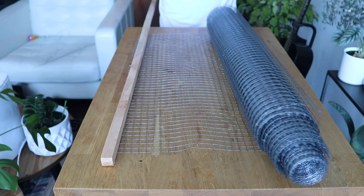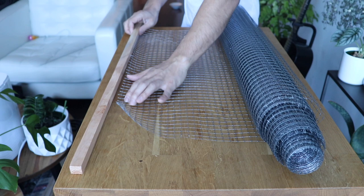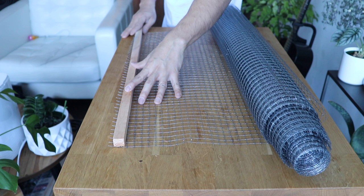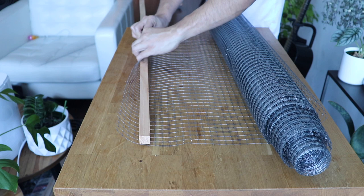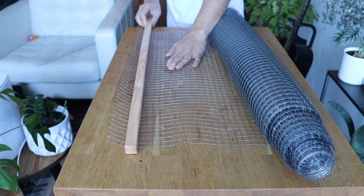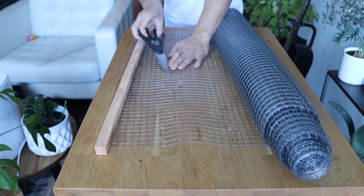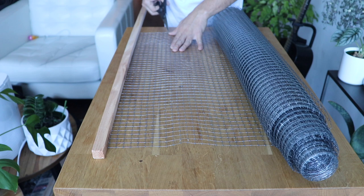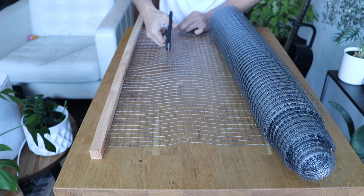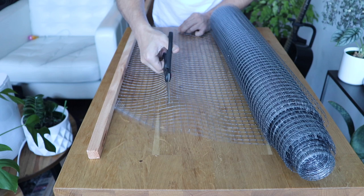Those are all the materials we need to make our moss pole. From there we're going to repot the Rhaphidophora tetrasperma — also known as a mini monstera — and then attach the moss pole. The first thing we want to do is determine how much chicken wire we're going to use, making sure it's enough to wrap around the pole with room for a layer of moss on all four sides. I want the moss to be about a quarter inch to half an inch thick. I'm going to do this in two parts rather than one long piece since it's easier to work with on a small table.